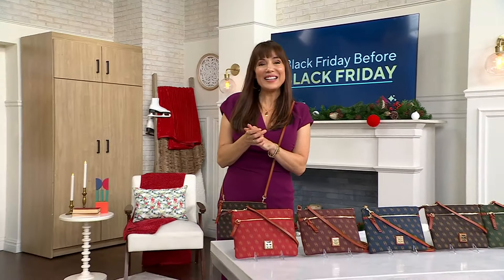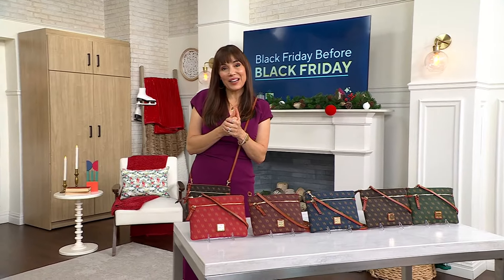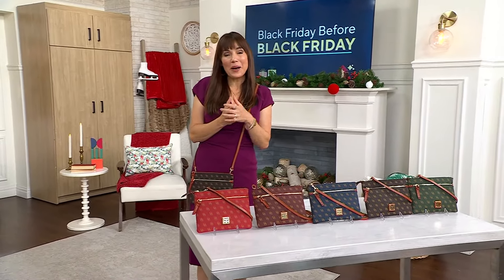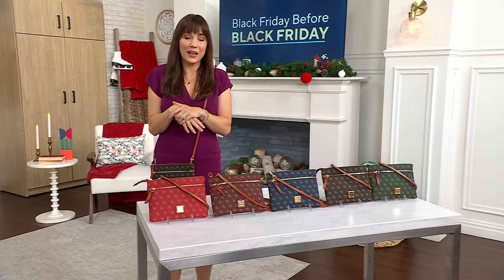The coated cotton that often — it is really like an old-school cool from Dooney & Bourke. I think this is a great collector's item. And no matter what age you're buying for, I think it's really the size that feels really relevant in our life right now.